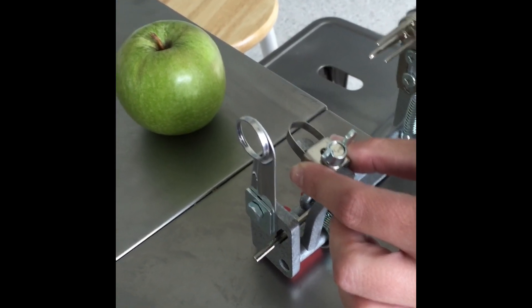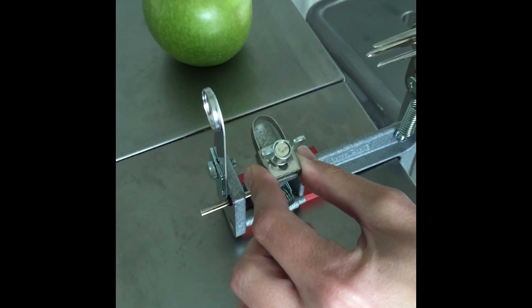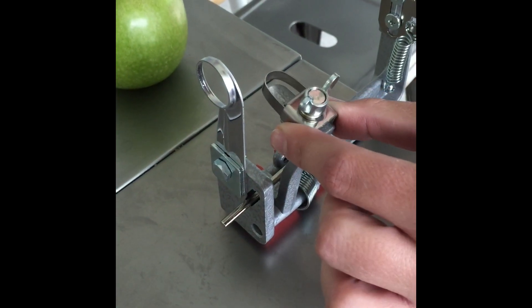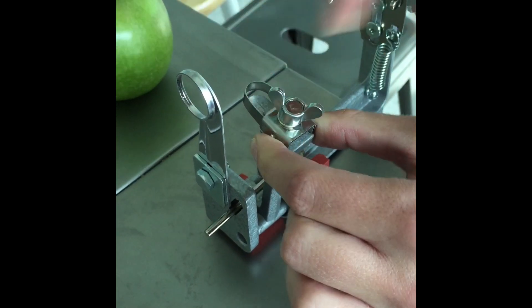You go forward closer to the apple for a thicker peel and then away from the apple for a thinner peel. Once you have it in the spot that you need, you can just go ahead and tighten the wing nut and then you're ready to go.